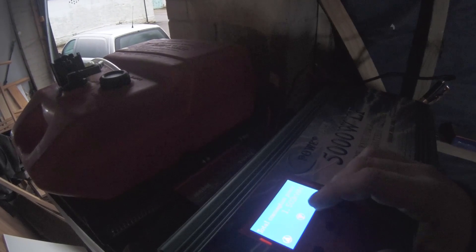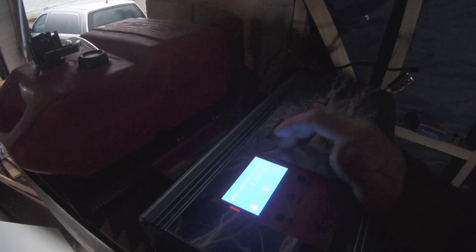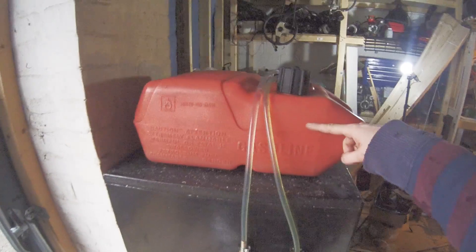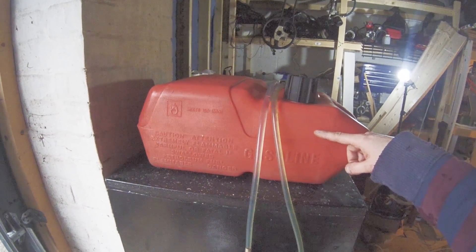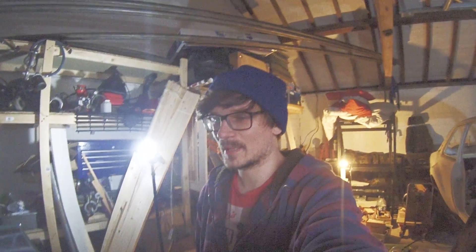The inverter even does power consumption calculations — I've consumed 1.5 kilowatt hours from it so far. The fuel level is down about here, so it's used roughly five liters of fuel for those 1.5 kilowatt hours. I'm not sure off the top of my head whether that's great efficiency or not.